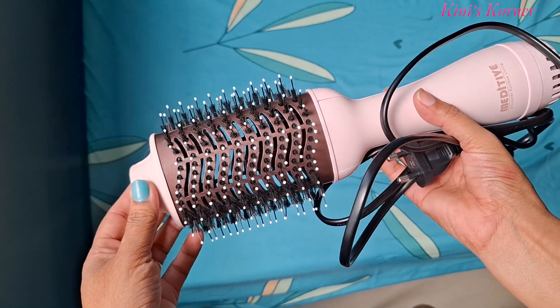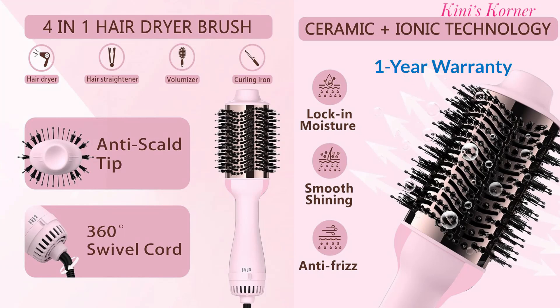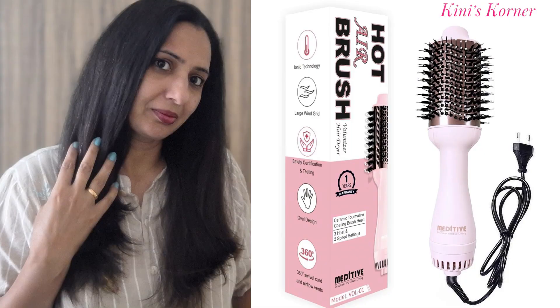Here is the best part — it comes with a one year warranty, so you are totally covered. Honestly, it is a must-have for anyone who wants to simplify their hair routine and get salon-quality results at home.